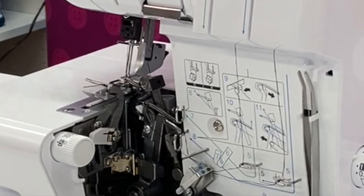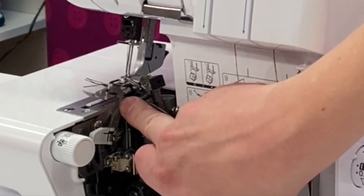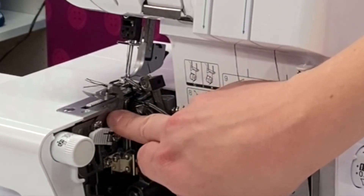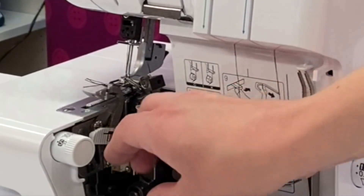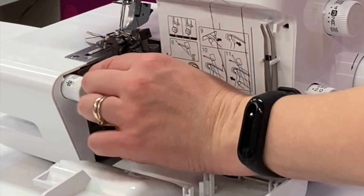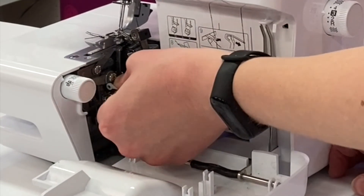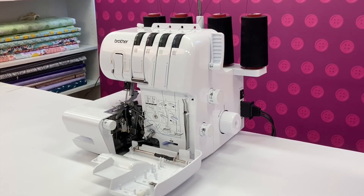And finally let's take a look at the blade. What you can see here is the top blade and then just below there is another blade. The top blade can be taken out of action using this lever by twisting it and taking it down. These blades can be replaced but this can be fairly expensive, so it's best to keep pins, sequins or anything hard like metal rivets away from your overlocker blades.